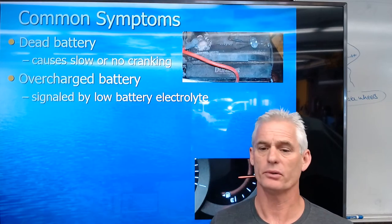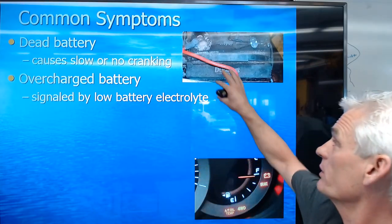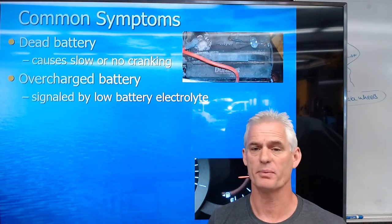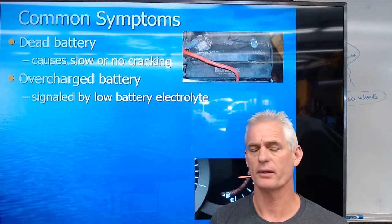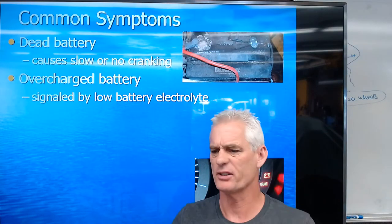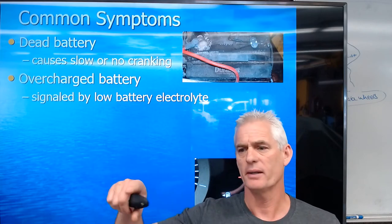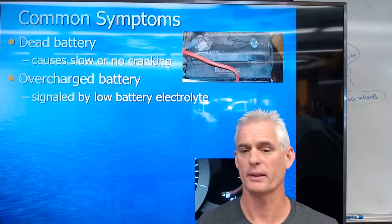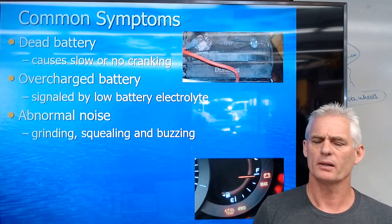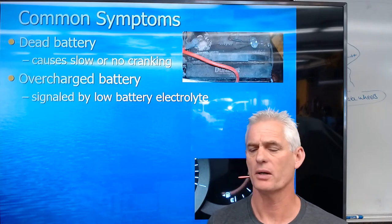Second, an overcharged battery can be signaled by electrolyte all over the top of the battery — white deposits on top — because the battery is actually being boiled from too high a voltage. That can be caused by a defective voltage regulator or a bad diode in the alternator. This is pretty rare, but headlights will be super bright. I did see one holding 16 volts where the headlights were super bright and battery water was actually boiling out, with white deposits all over the top. The low battery electrolyte symptom is because you're boiling the electrolyte out.